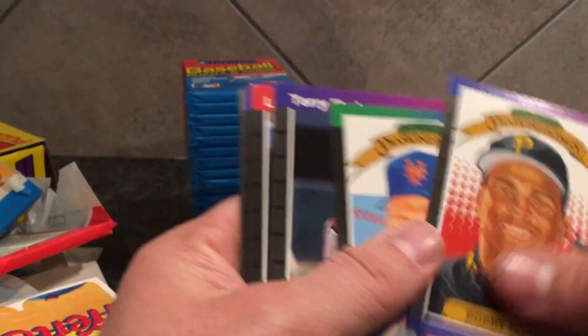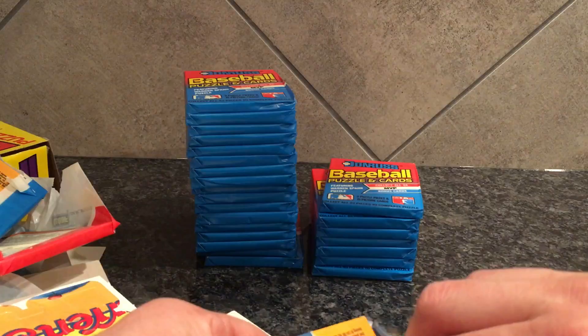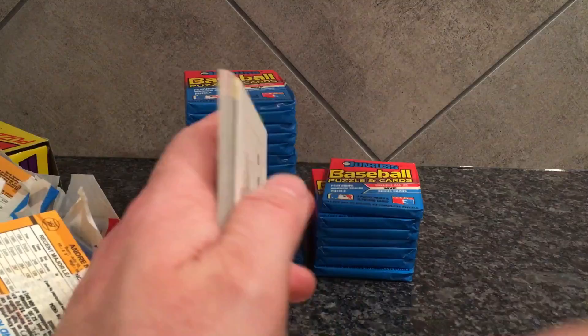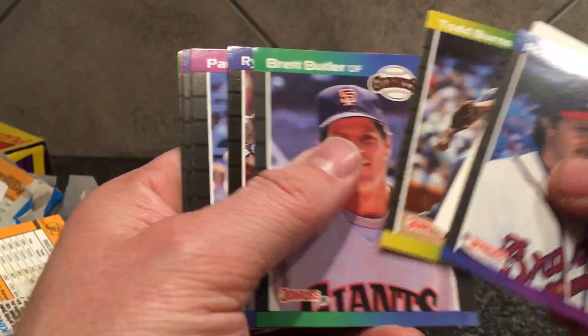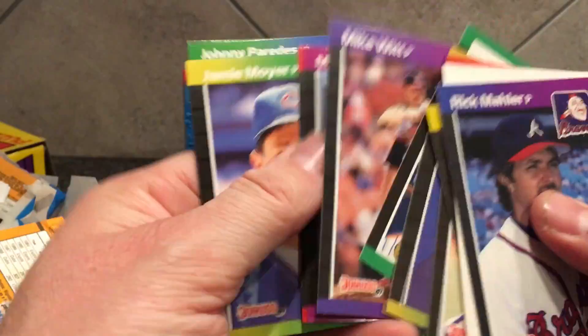That wax is really stuck — another Dawson and a bunch of commons. That one's stuck — whoops, dropped the card. It's a common though. There's Sandberg — there's a Hall of Famer. Molitor.